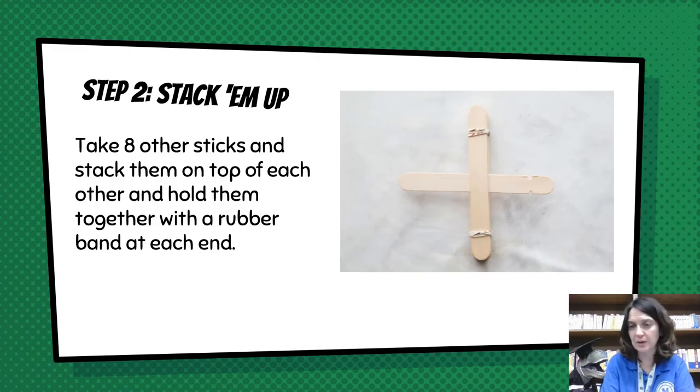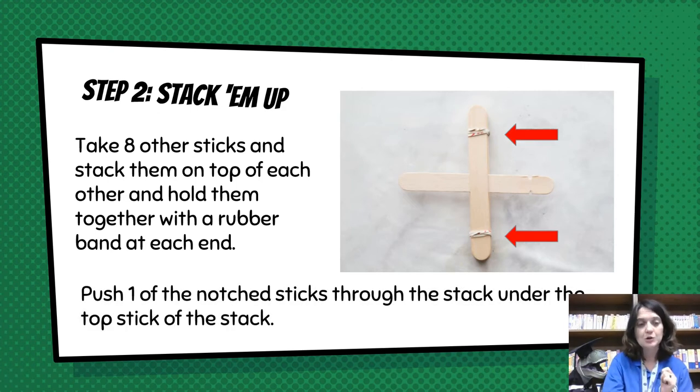Step two: stack them up. Take the eight other popsicle sticks — remember, you had 10 and cut notches in two of them, so you have eight left. Stack those eight sticks on top of each other and hold them together with rubber bands. You can see where the arrows are pointing to show you what that looks like. Then take one of the popsicle sticks with the notches and slide it through the stack under the very top stick — it makes a plus sign.